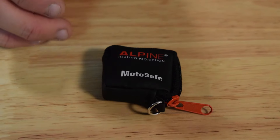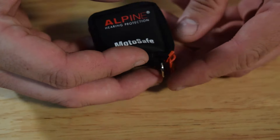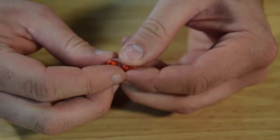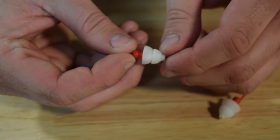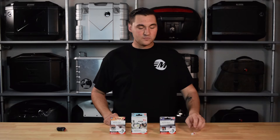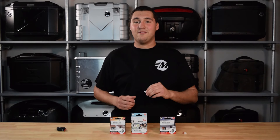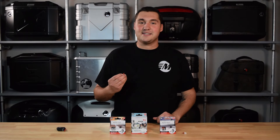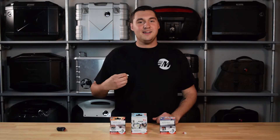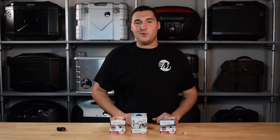Every set also comes with a carrying case. This carrying case is great so long as you don't forget it or forget to put the earplugs in there. You just zip it open, the earplugs are in there, zip that back up, throw it in your bag, you're good to go. The earplugs also have a pull tab, which is excellent — it lets you pull the earplug out of your ear with gloves or without gloves, doesn't matter. You're just able to pull them out real quick.